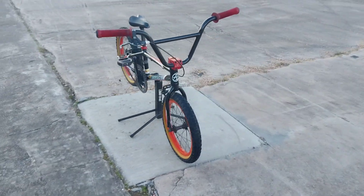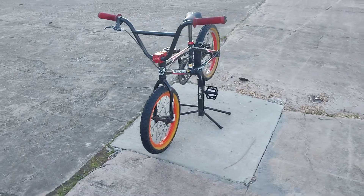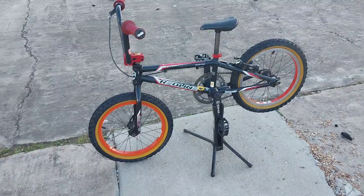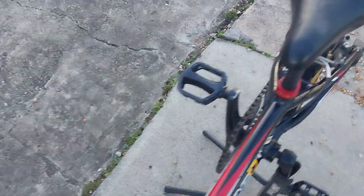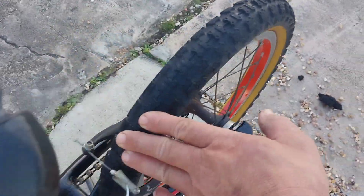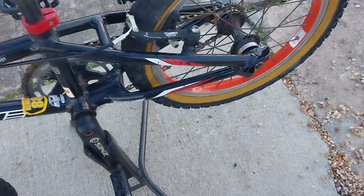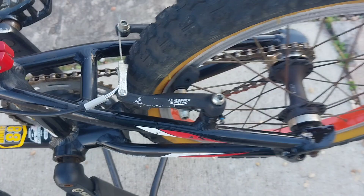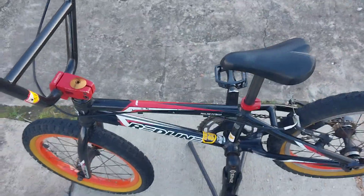The bike looks to be in really good shape — everything seems to function on it. It's got Tektro BX1 brakes on it and they seem to work pretty good. Little Wellgo pedals. I mean, this thing is literally a tiny little bike.